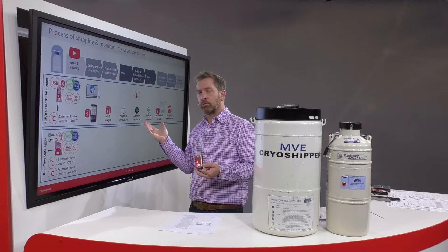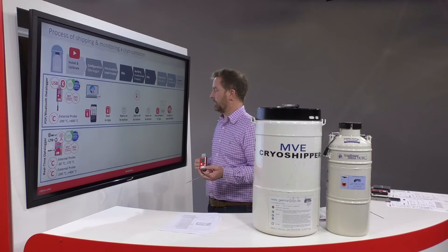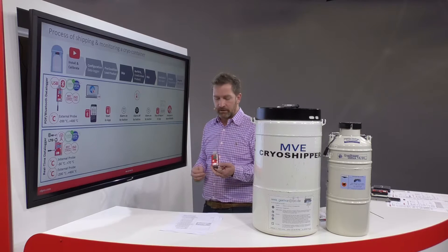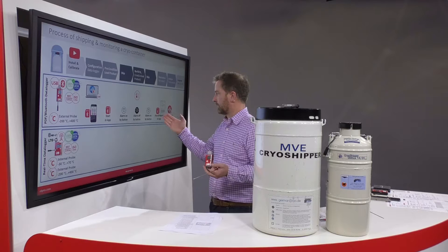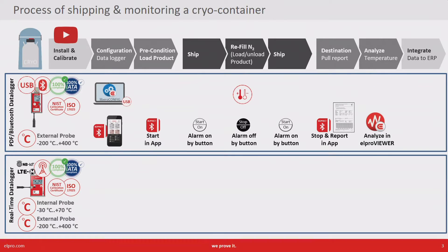We want to pause the alarm and turn it on again when we have the lid on. At the final destination we can stop the data logger by either pressing the button on the device or using the smartphone app to generate the PDF report. We have a separate software called Elpro Viewer to do further analysis of the data if required.